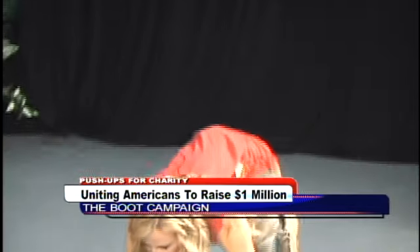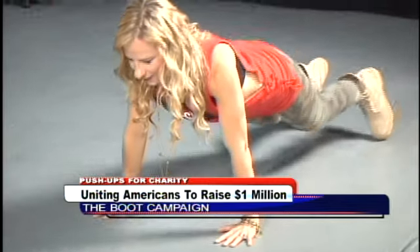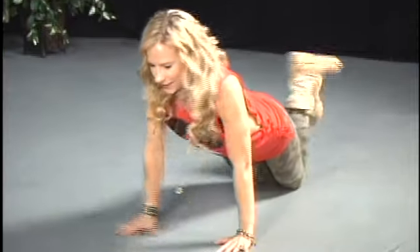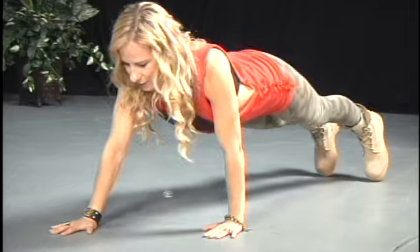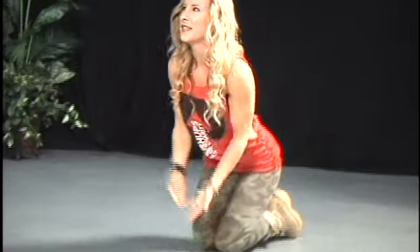Can you show our viewers the different types of push-ups really quickly? There are a lot. You can do a normal push-up like this, or on your knees, or tricep push-ups — all different kinds. And Renee is in great shape; she is a personal trainer. You want to see how many you can do in 90 seconds.